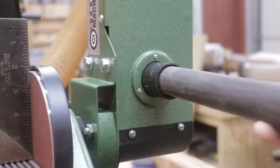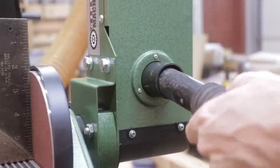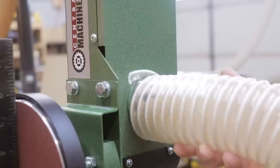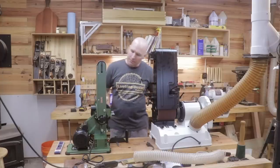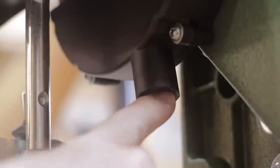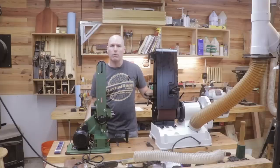With the Harbor Freight model there is a dust port underneath the belt. It really doesn't seem to fit my shop vac hose or my two inch hoses that I have in my shop, and I'm not sure what it's really intended to fit. There's also a small port underneath the disc, but it's only about the diameter of my pinky, so I'm not really sure what was intended to attach to that.